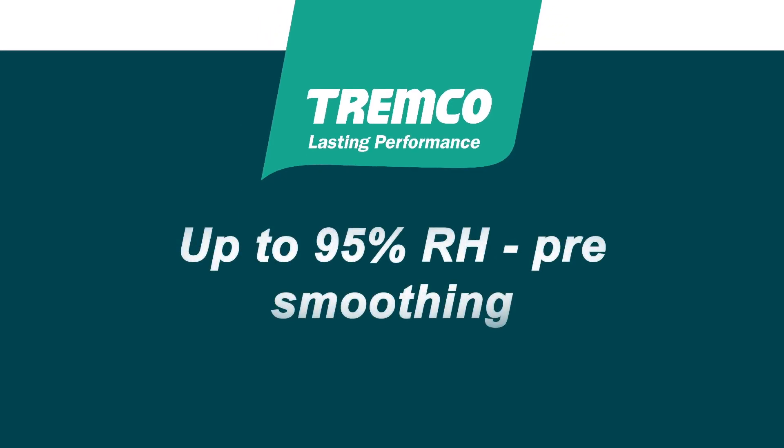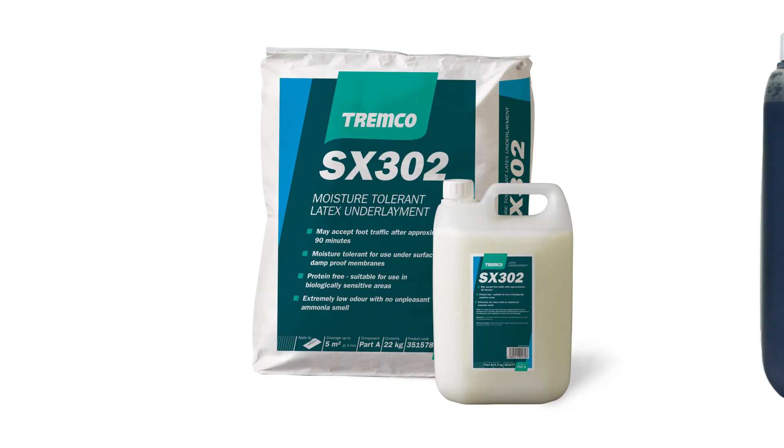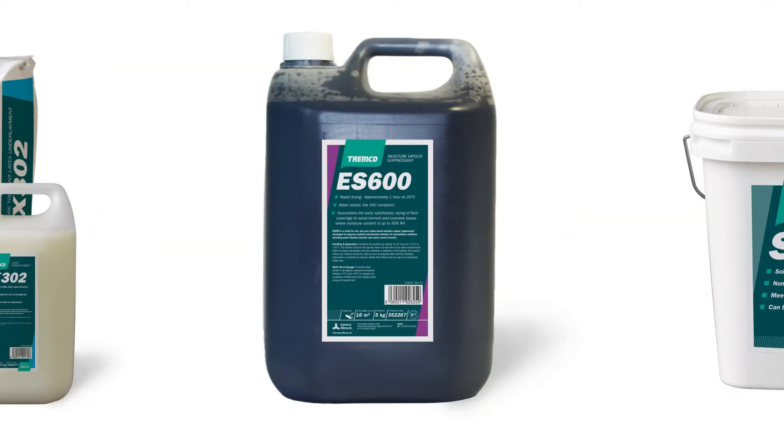This system is ideal for use in situations where the subfloor may be uneven and require pre-smoothing prior to the application of a damp proof membrane or moisture vapor suppressant. The system comprises SX302, a moisture tolerant smoothing compound that can accept foot traffic after 90 minutes, and ES600, a moisture vapor suppressant designed to suppress residual construction moisture where there is a moisture content of up to 95% RH.